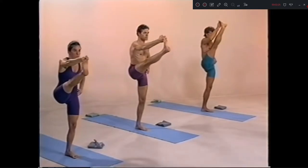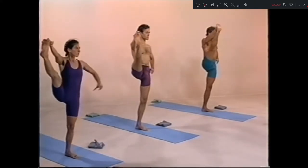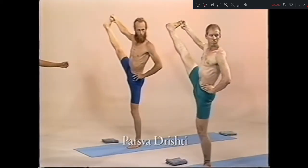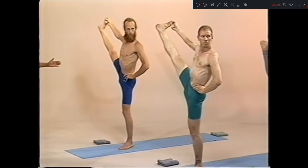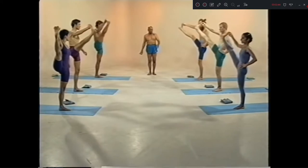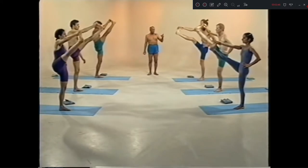3, inhale. Chattwari, exhale. 1, 2, 3, 4, 5. Pancha inhale. Shat, exhale.